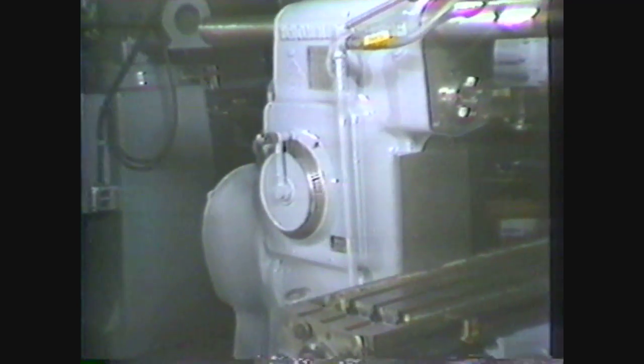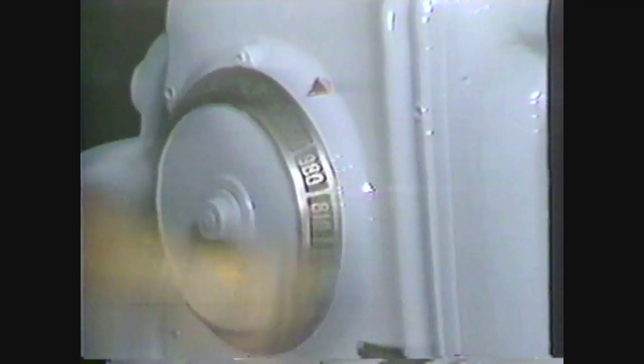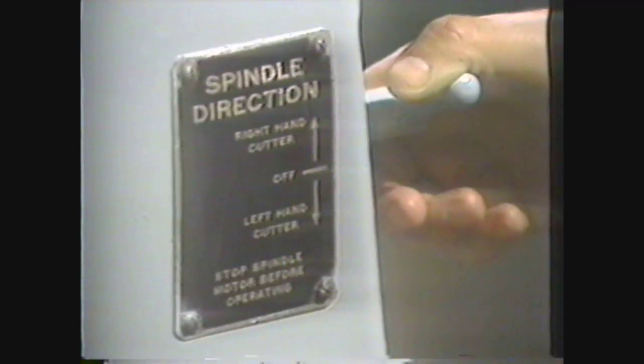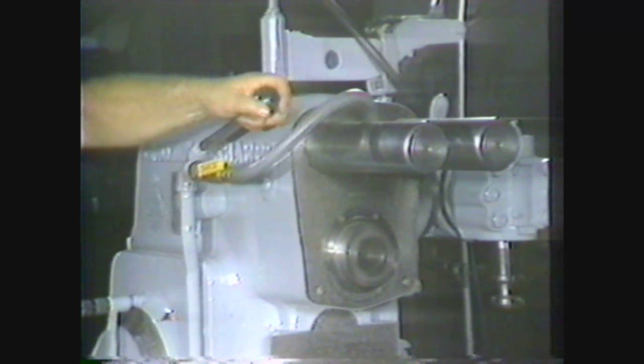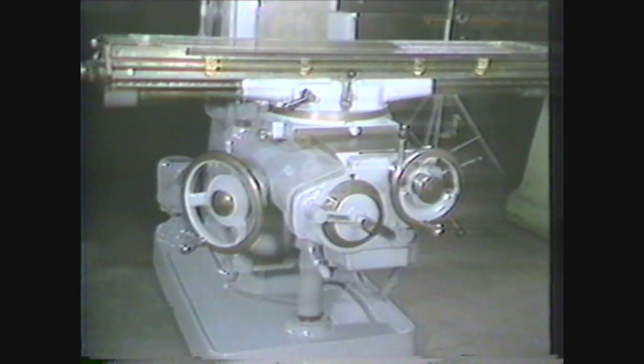The controls found on the column set the speed and direction of the spindle. They usually include a variable speed selector, a high-low range lever, and the spindle forward and reverse switch. The start-stop controls the main motor.